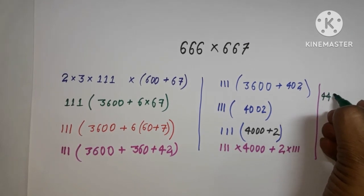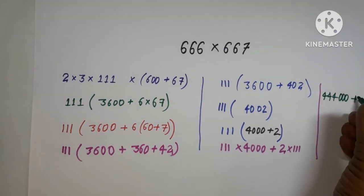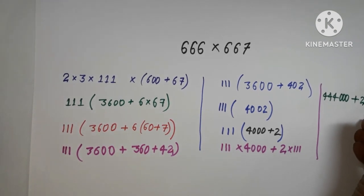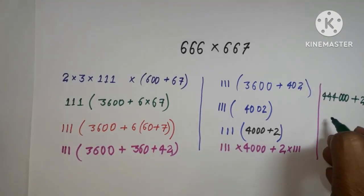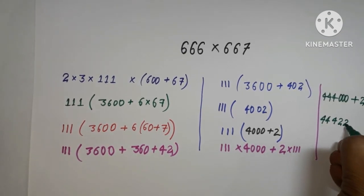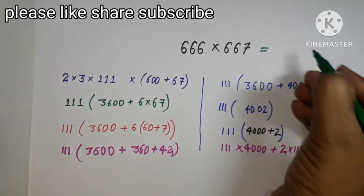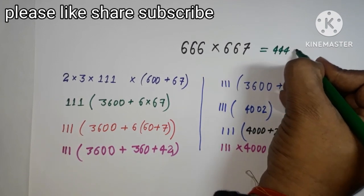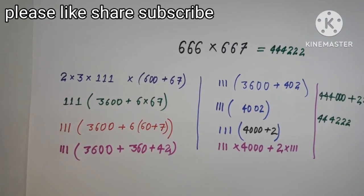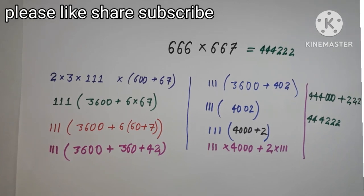111 × 4000 gives 444,000, and 111 × 2 gives 222. So the final answer is 444,000 + 222 = 44,422. That is the solution without any calculator. Thank you so much for watching — please subscribe to my channel!